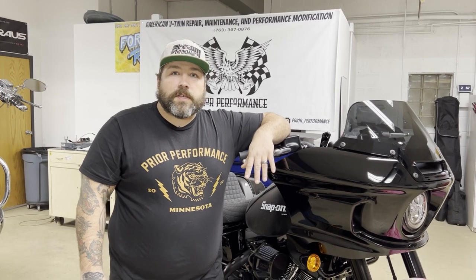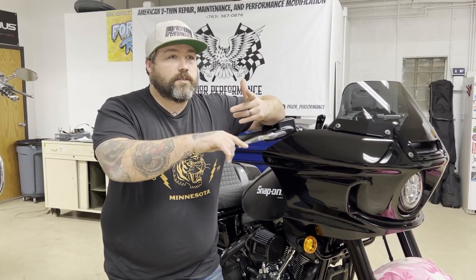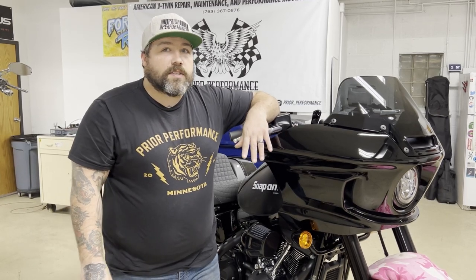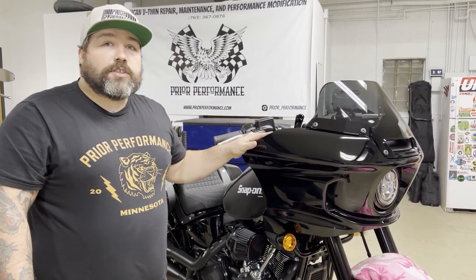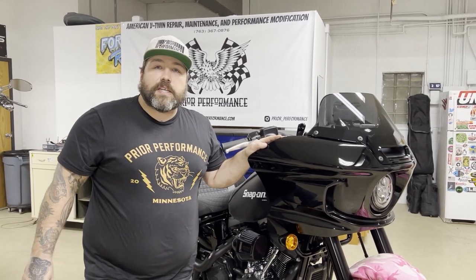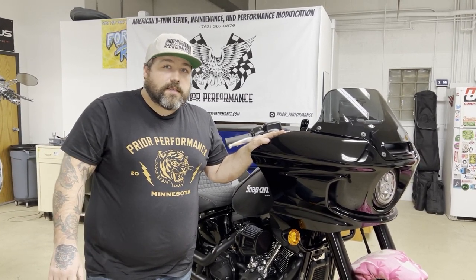How you doing, my name is Brandon with Prior Performance out of Minnesota. We bring you guys all kinds of Baja Designs install kits, wiring, and bracketry to install lights on different varieties of bikes — Road Glide, Street Glide, Road King, Indian Challenger, the new Lowrider ST, and others. The purpose of this video is to show you an instruction guide to install our new LP6 kit on the Lowrider ST. We have a couple customers who graciously loaned us two bikes to do the R&D work and get you guys a video. If you do have any questions, we're always available by phone, email, or DM.